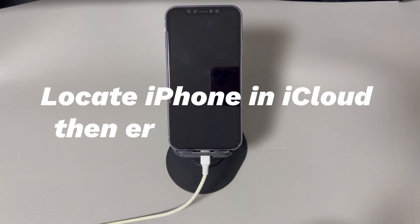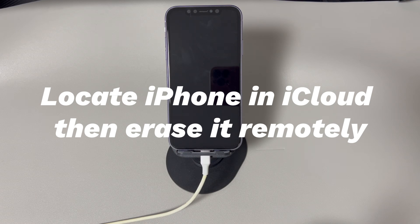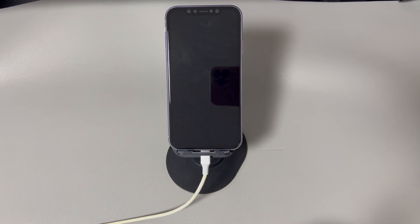Method three: Locate your iPhone on iCloud and erase it remotely. Do you remember the Apple ID account used to log in to the iPhone as well as the password? If so, one more convenient way to erase an iPhone that won't turn on is using a browser or another Apple device through the internet. You find and locate the device on iCloud's Find My device list and use the Erase This Device command to erase the data completely. The process will be the same for all iPhone models.